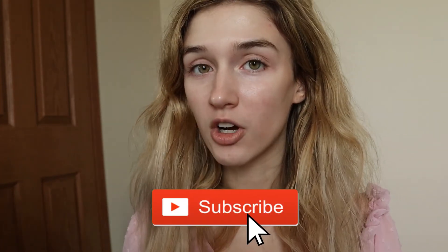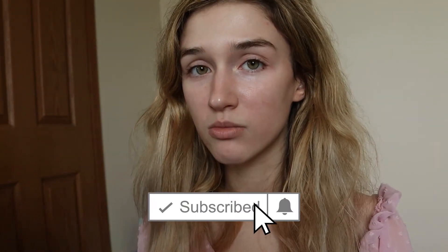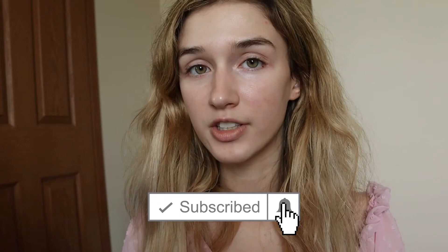Subscribe down below if you haven't already so you know when I'm uploading, and hit that notification bell to get notified every time I upload, which is on Wednesdays and Sundays at 3pm Eastern Standard Time. But yeah, that's all I really wanted to say — just a quick little chat. I hope you guys are all having an amazing day and staying safe, and I'll see you guys next time. Bye!